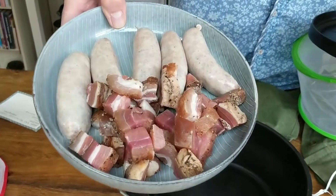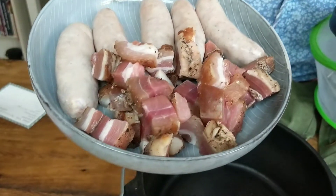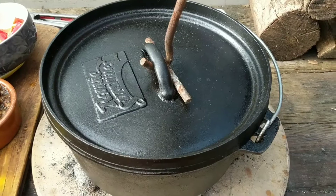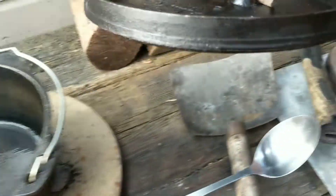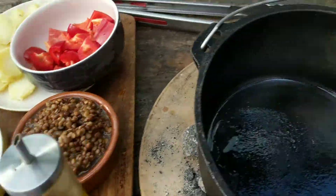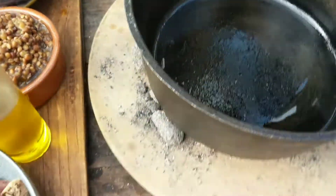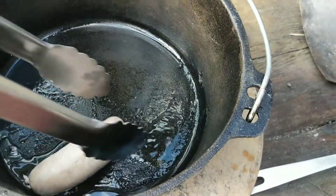I'm going to get this on the heat, get it nice and hot, and fry off the sausages and the pancetta. I've cubed the fresh pancetta up — it smells absolutely delicious, and I've had to stop myself eating it already because it's not quite ready to eat raw, but it's going to be really tasty. Let's get the fire on and see how we go. That's nice and hot now, let's get some of the food in.